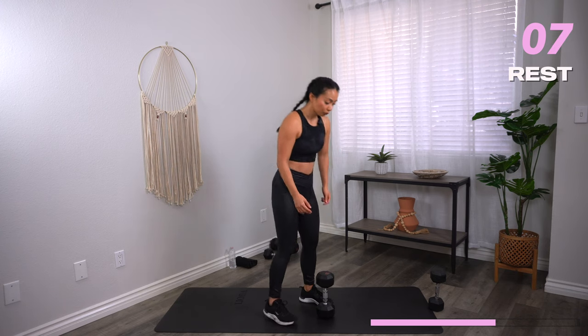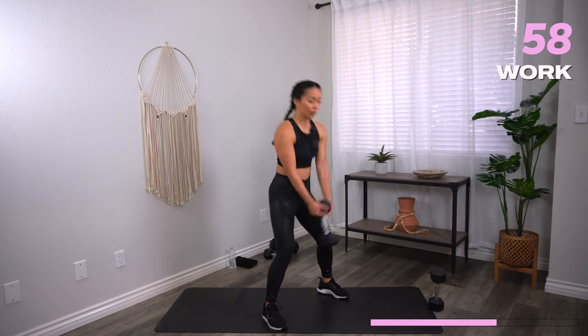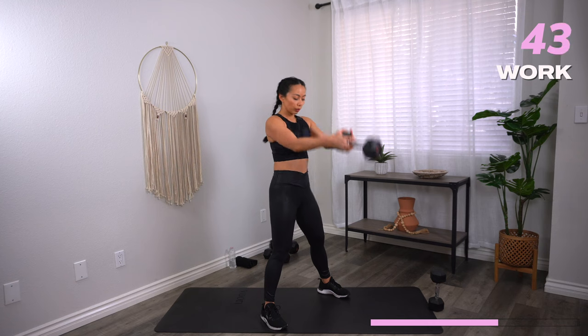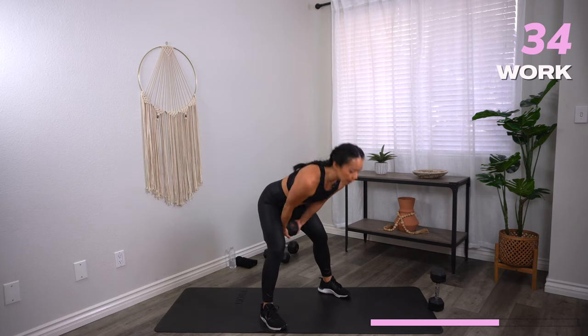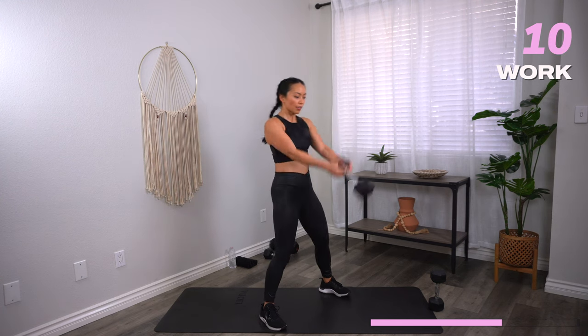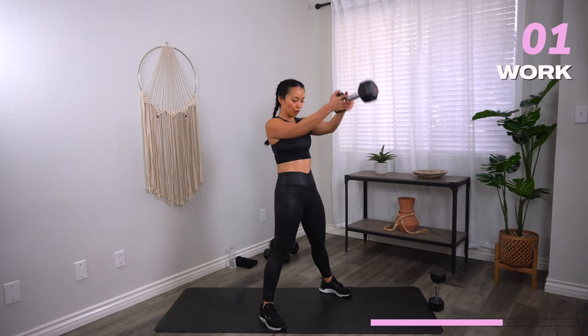Going into your hip hinge swing. Bring it in like a football, hike it forward. Keep a firm grip on the dumbbell — make sure it doesn't swing out of your hands. This is an advanced move — you can go a little bit lighter just to get used to it. The better the form gets, the more you'll feel this in your glutes. Keep that chest open, no rounding. Three, two, one — rest.